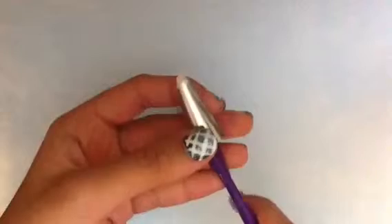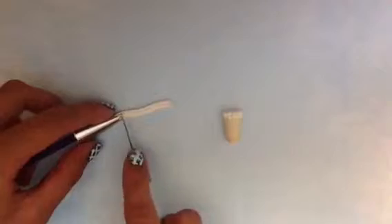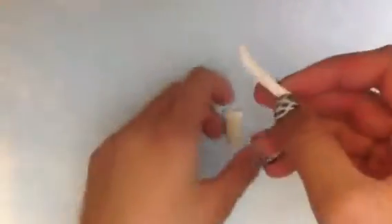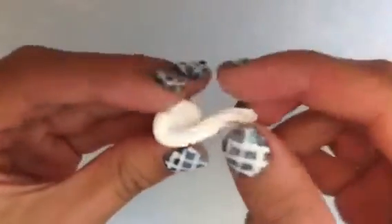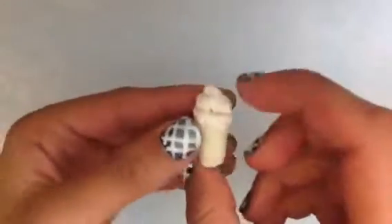Next, take your icing tip and your tool and push out your whipped cream. I'm using a Wilton 18 star tip. Just push out the whipped cream and keep doing this until you have a long stream, about this length. Then cut off a piece and twist it to swirl the whipped cream. Wrap it around the top part of your charm — press it down first, then swirl it — and it gives the illusion of a whipped cream swirl on top.